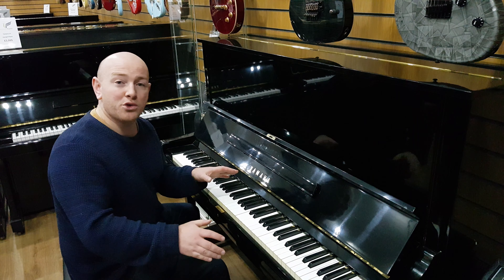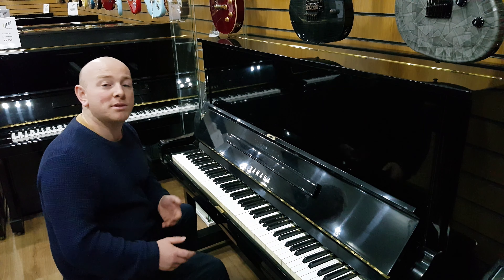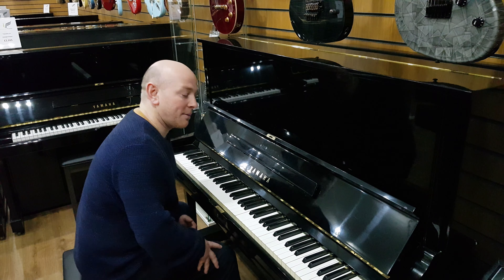If you're looking for a Yamaha U1 or U3, we're stocking about 50 or 60 at all times, so it's a great place to come and try some Yamahas. Here we go.